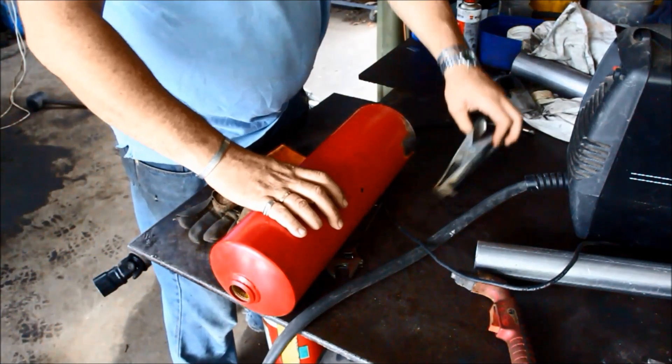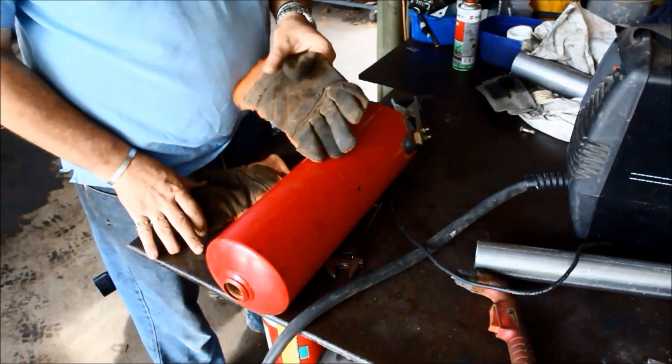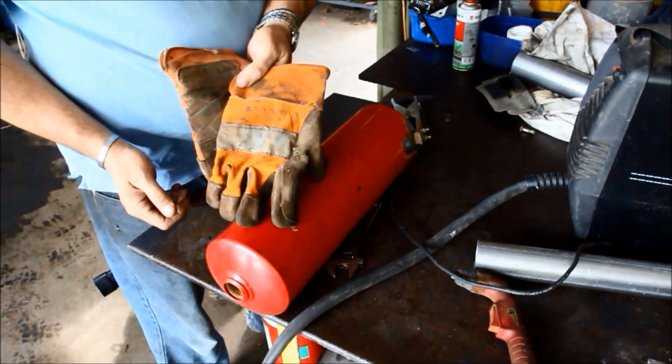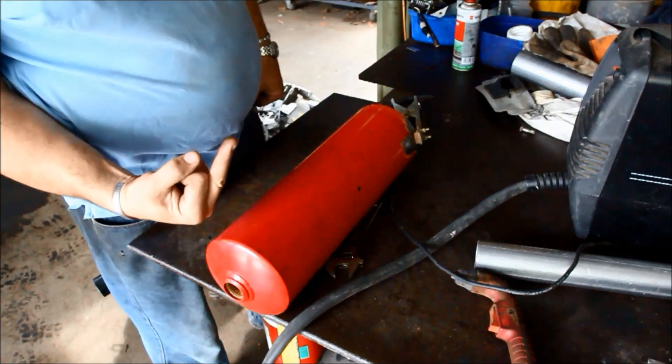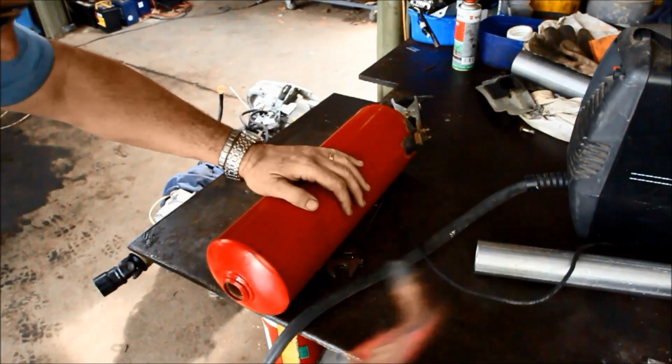Now there's a very important safety message here, if you pay attention. For all the safety sissies that are always going on about gloves and PPE — there we have it. You do what you want, fellas, I'll do it my way.